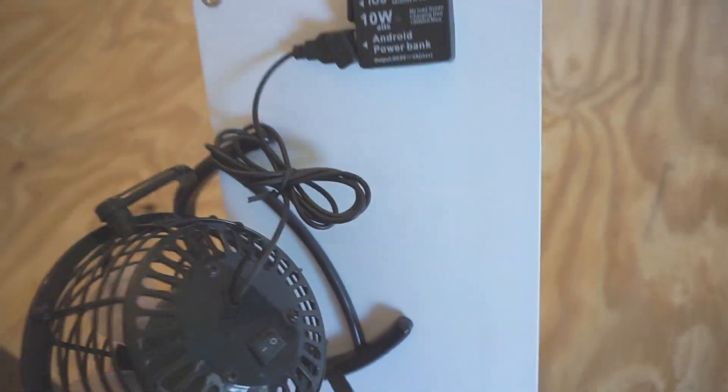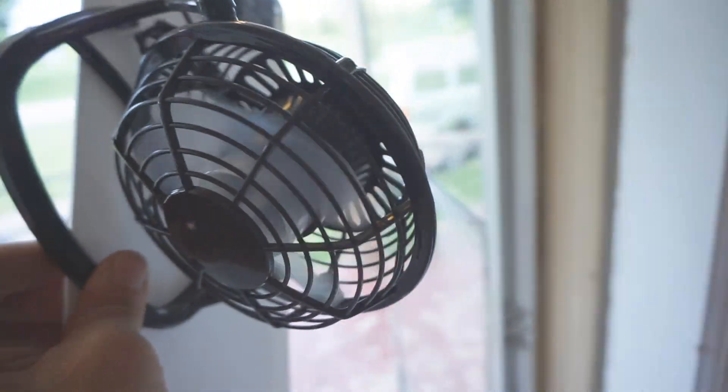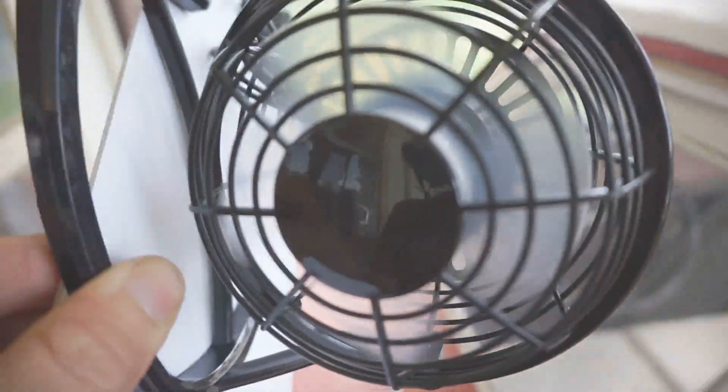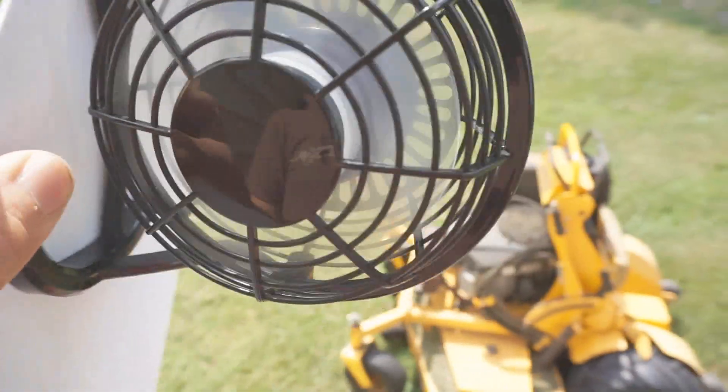We're going to test it with a fan as well. This is a USB powered fan that I have plugged in. We bring it out into the ambient light and the fan starts right up. Then bringing it out into direct sunlight you can see the fan speeding up — and now it's really on.